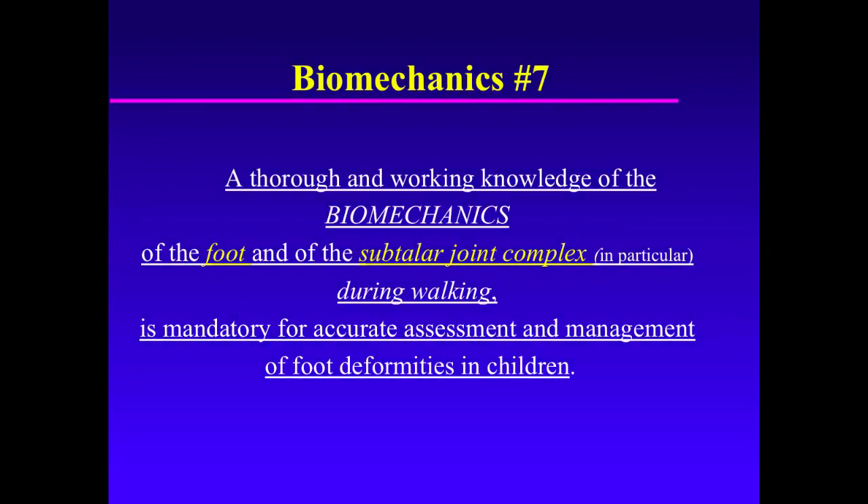Biomechanics Principles Number 7: a thorough understanding and working knowledge of the biomechanics of the subtalar joint complex during walking is mandatory for accurate assessment and management of foot deformities in children.